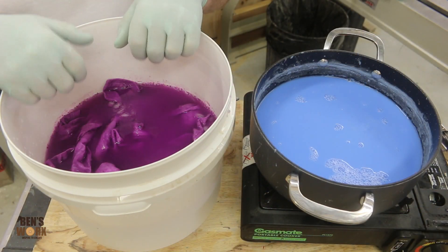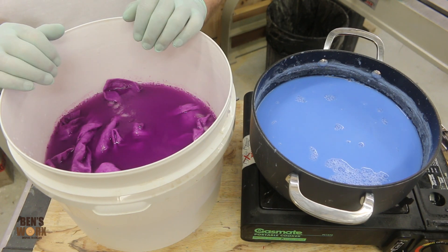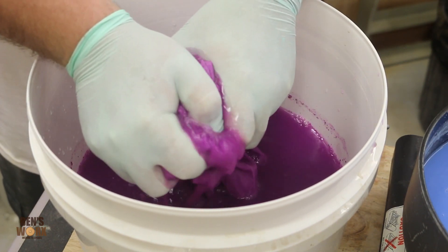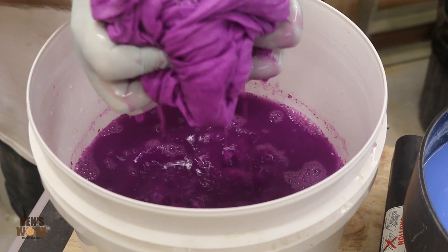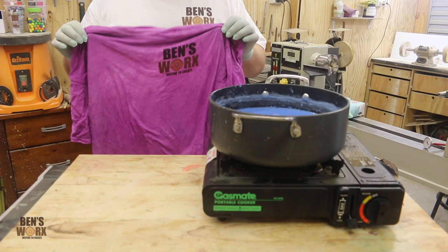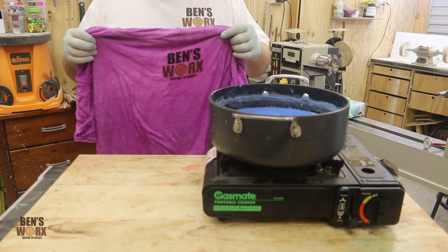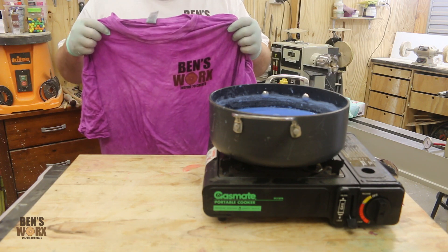Once this is finished soaking, I'm going to wring it out and then go rinse it under cold water — just be careful that you don't over rinse it. Now that I've given it a light rinse, it's time for it to dry. If you're going to put it in the clothes dryer, make sure you don't add any other clothes with it. And if you're going to air dry it, make sure you don't put it in the sun. I'm just going to put this on a coat hanger and hang it up in my workshop.